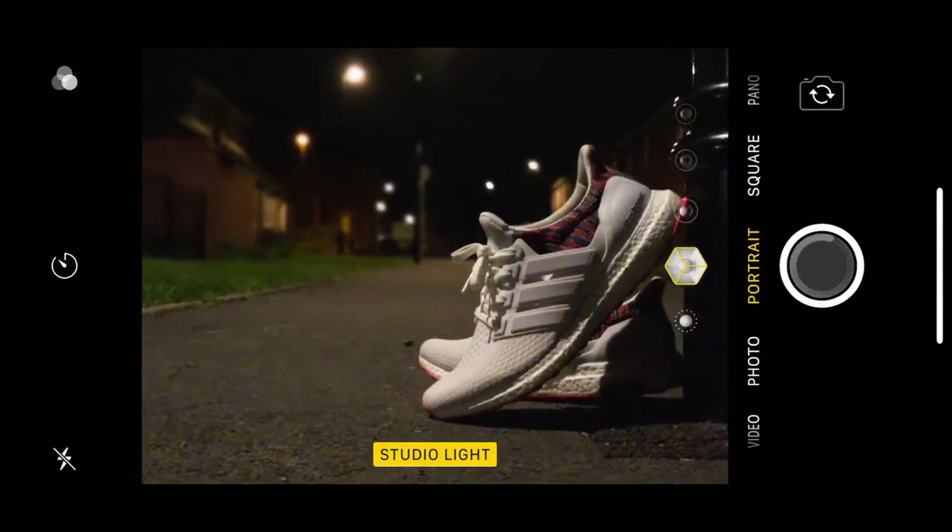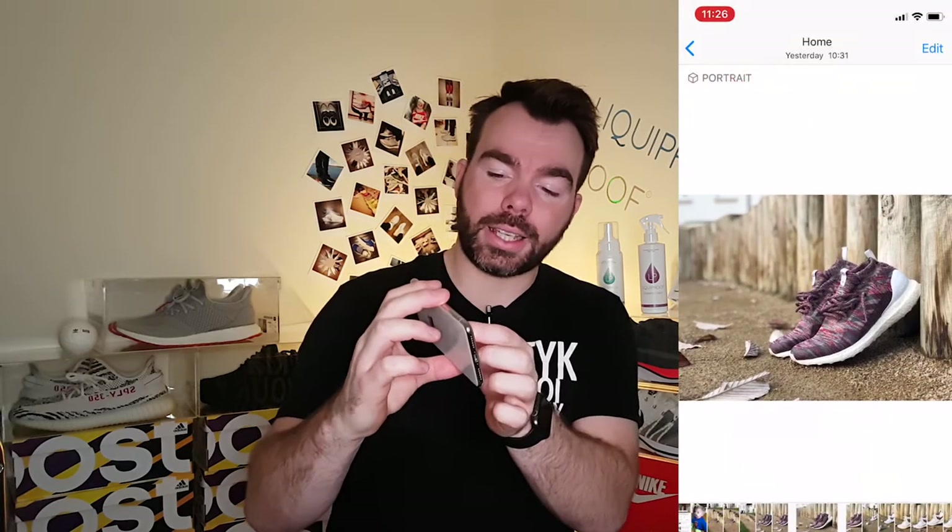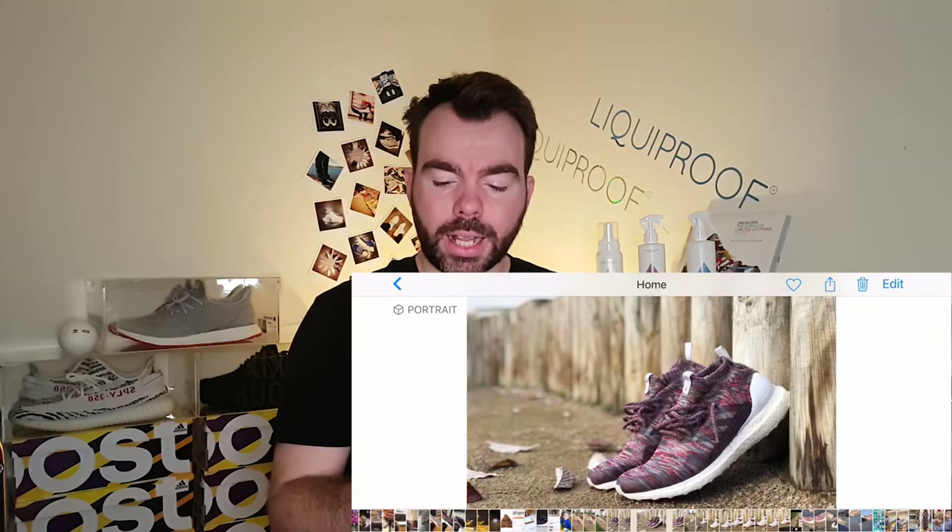We are back in the sneaker room to discuss its ability to take seriously cool sneaker shots. Let's get into the results of the shots we took outdoors — basically consisting of clarity, detail, the ability to create depth of field, and the low light test. We're going to go through every single picture really quickly to show you how good or bad this phone's camera really is.